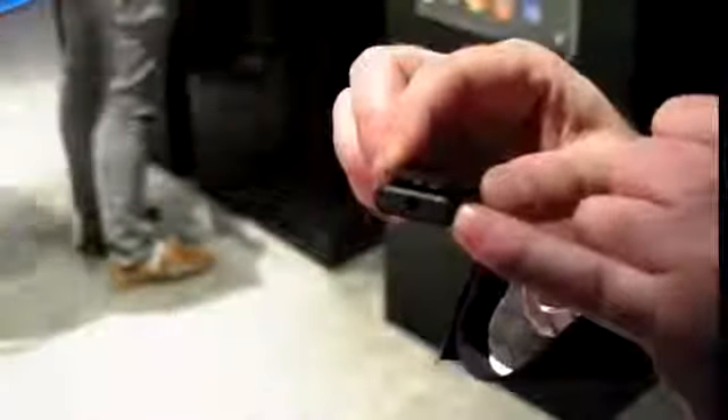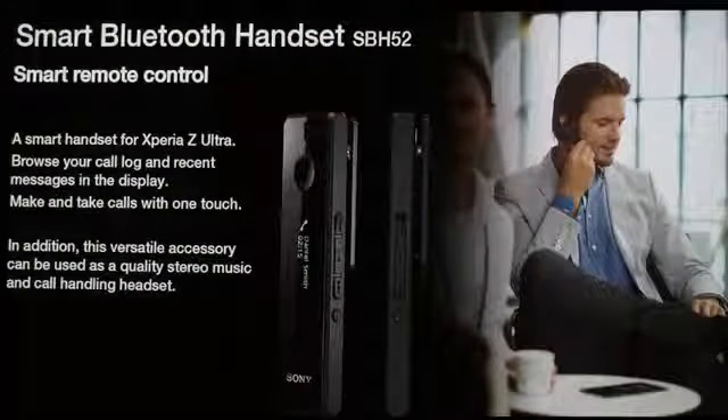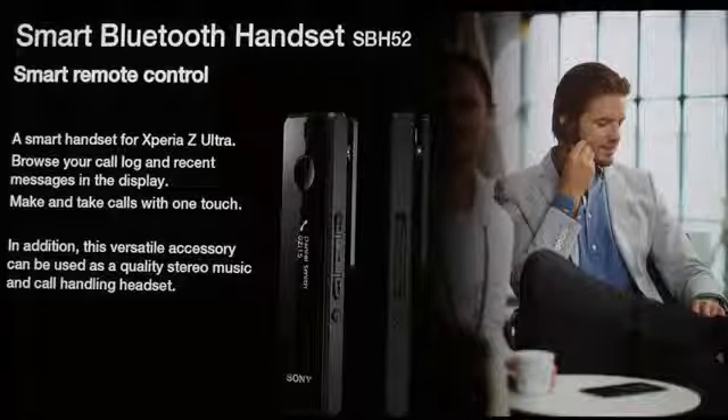You'll notice there's a 3.5mm jack at the top here, so if you want to connect a headset for privacy that's also possible. The device is waterproof, so if you're wearing it in the rain it's going to be protected. On the back we have the NFC logo, so for those familiar with the Sony OneTouch ecosystem, you can connect this to the smartphone with one quick tap and it will pair in a few seconds — no menus to set it up either.